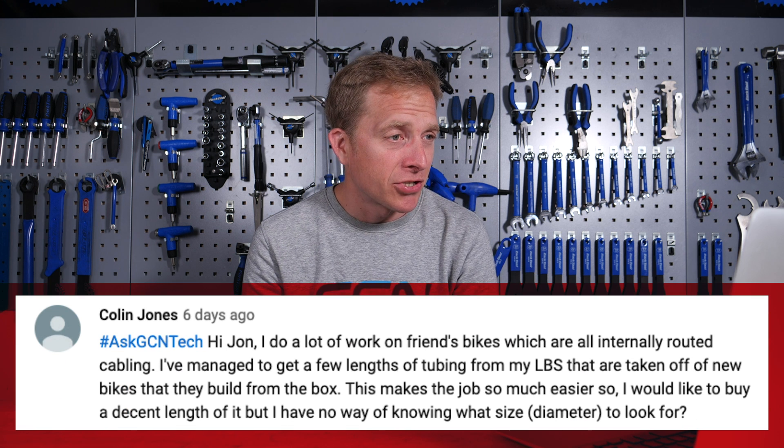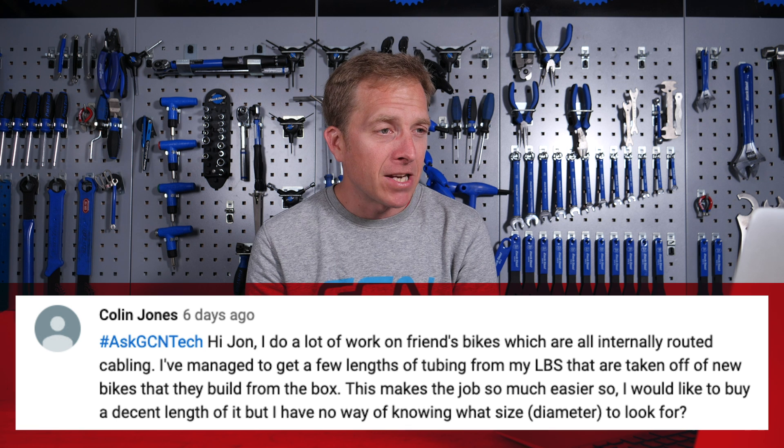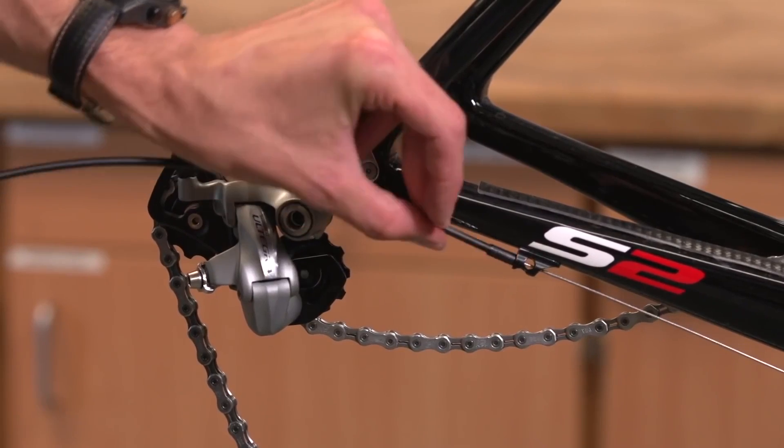Next up is Colin Jones. Colin says: Hi John, I do a lot of work on friends' bikes which are all internally routed cabling. I've managed to get a few lengths of tubing from my local bike shop taken off new bikes they build from the box. This makes the job so much easier, and I'd like to buy a decent length of it, but I have no way of knowing what size diameter to look for. Go for something with at least an internal diameter of two millimeters — that way you can use it for both gears and brakes, since a brake cable inner is about 1.6 millimeters. So a two-millimeter internal measurement gives you enough room. And importantly, don't loan out this internal tubing to anyone, because people have a habit of not returning things.